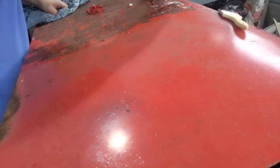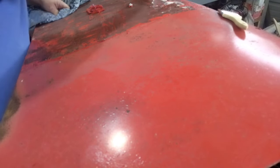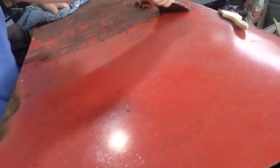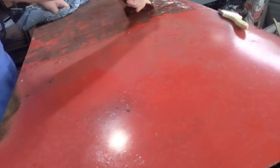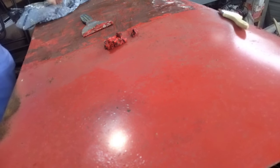As I'm working here, it doesn't take a lot of effort and it strips pretty quick. I just wanted to give you a heads up on what I'm using for this and that it's working well for me. You can see it puts a big old blob in there, so take it easy.